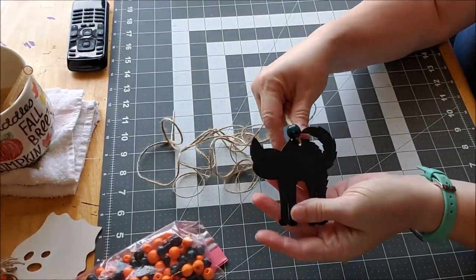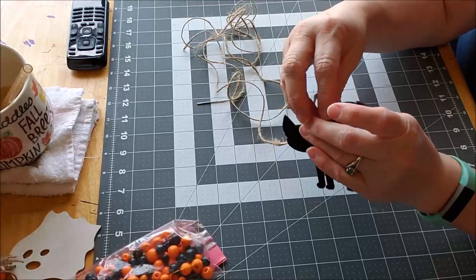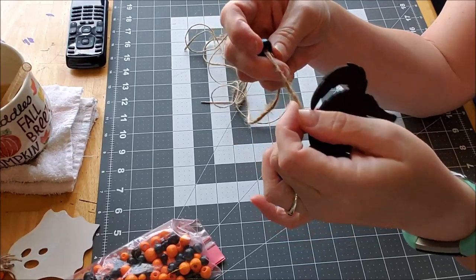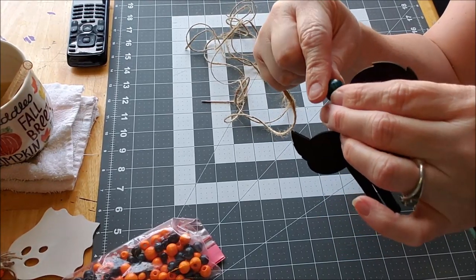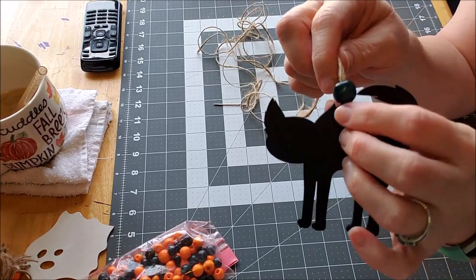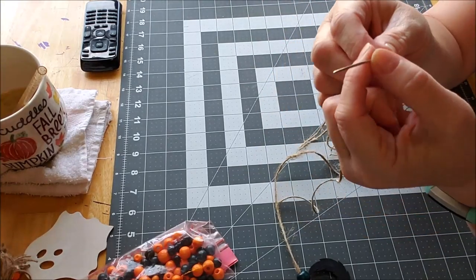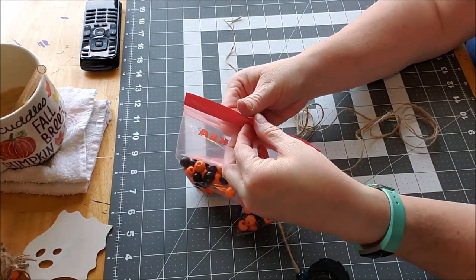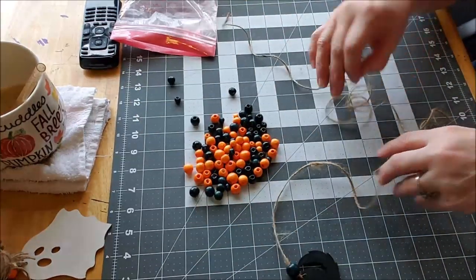The first thing I did is take my cat and paint it black — just plain old black paint. Then I tied some twine around it, a bunch of knots, cut it, and took one of these dark beads and pulled the knot up inside the bead to hide it. I have a fairly long piece of twine with a needle on the end. You can choose any pattern you want — I've just been doing black, orange, black, orange in no specific order.